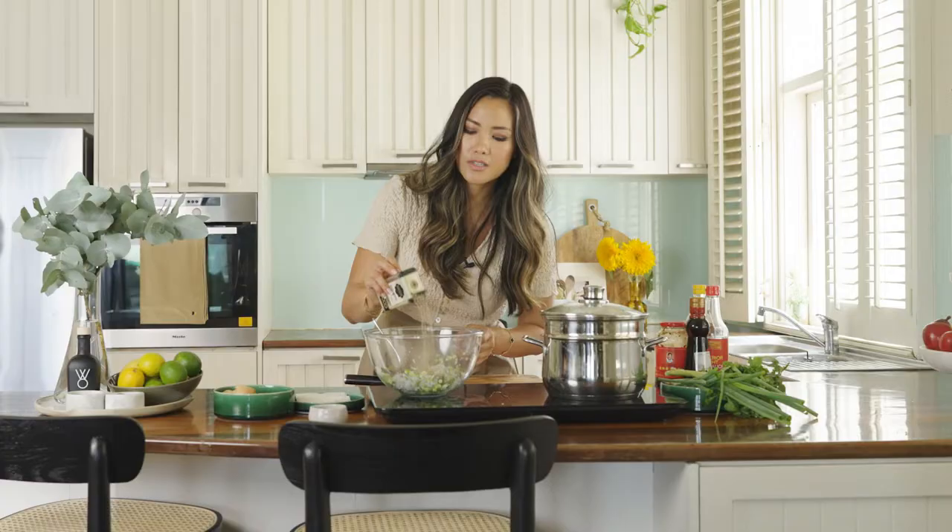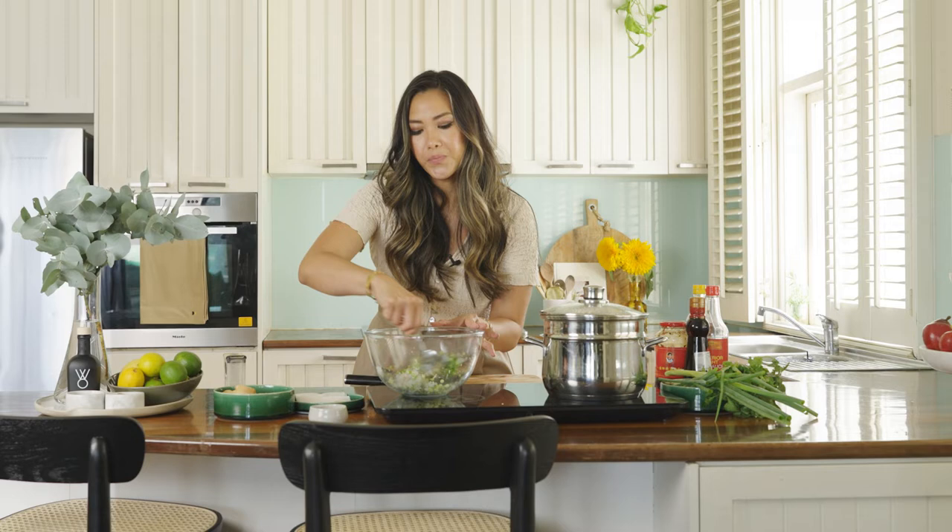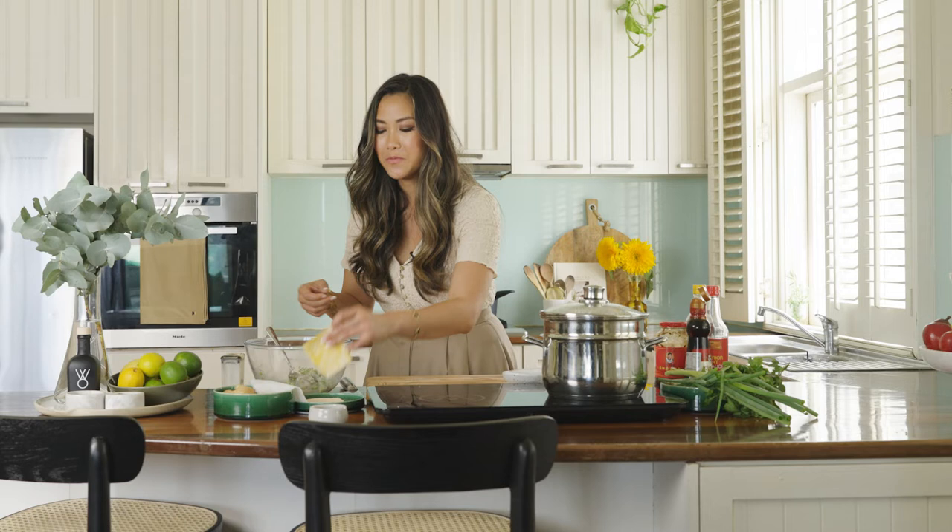A bit more salt. Some white pepper — I like to use white pepper just because it's a little bit more subtle, and white pepper is used in a lot of Asian cooking as well. Mix that through and then I'm going to add a touch of sesame oil.